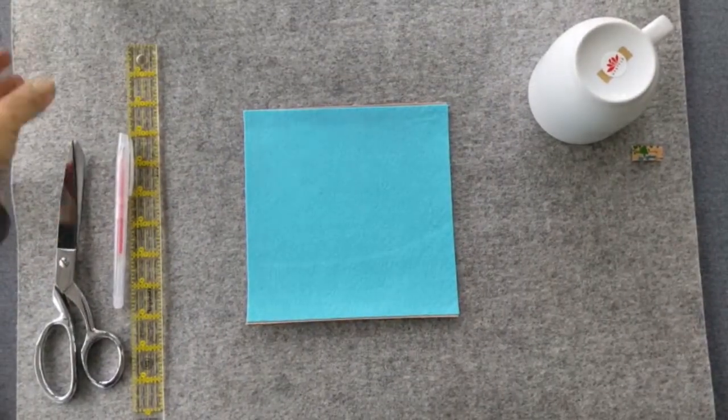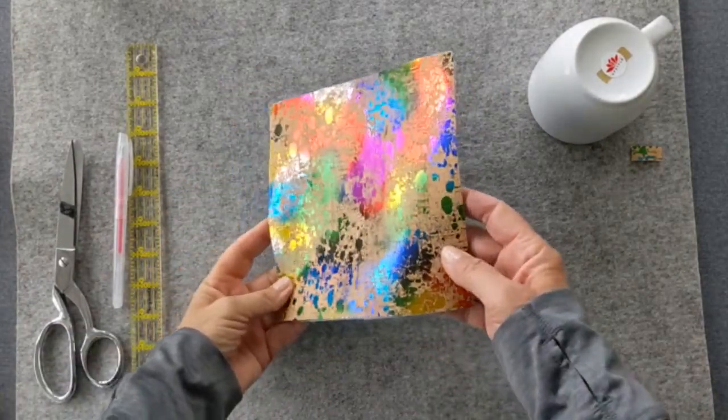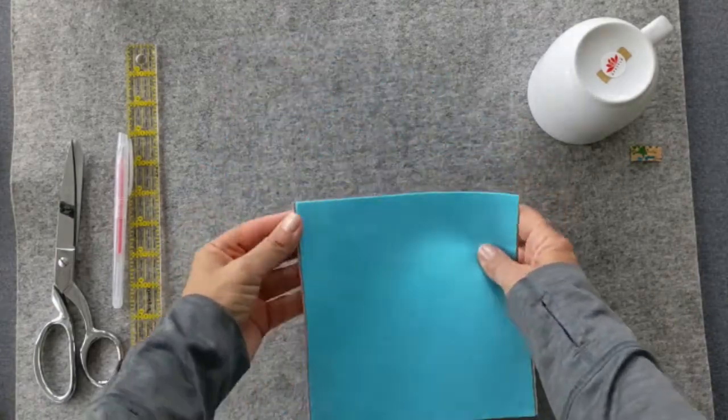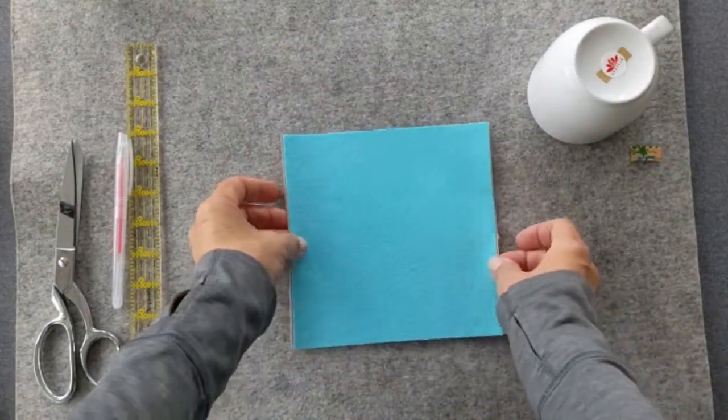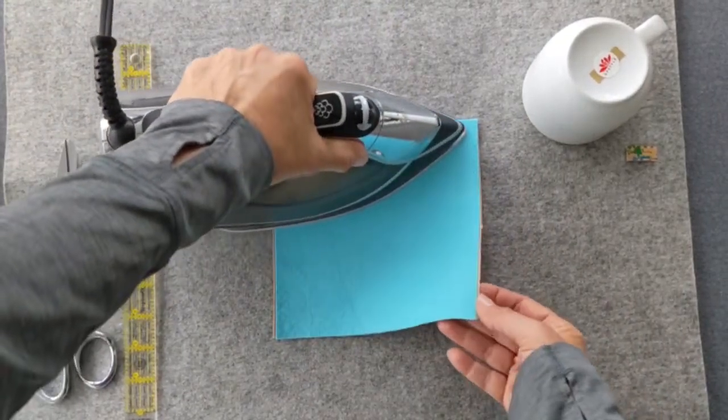Lift up the layers and check to make sure it's bonded. You can see here that there's an area that hasn't bonded well. So just turn it back over and hit it again with some more heat and steam and a little bit more time.